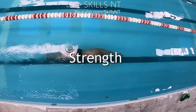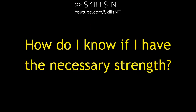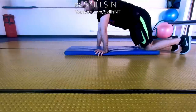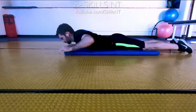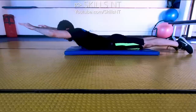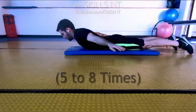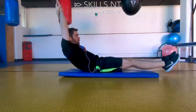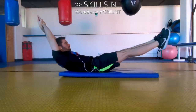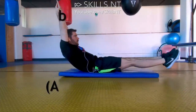Strength. It takes certain shoulder strength and core strength to be able to swim butterfly. If you want to find out if you have the necessary strength, you can do this right now. Lay on the floor and lift your head and torso, then very slowly bring your arms towards your hips. Do this back and forth about 5 to 8 times. Now turn around, make a hollow rock position, and then start rocking back and forth about 20 times.